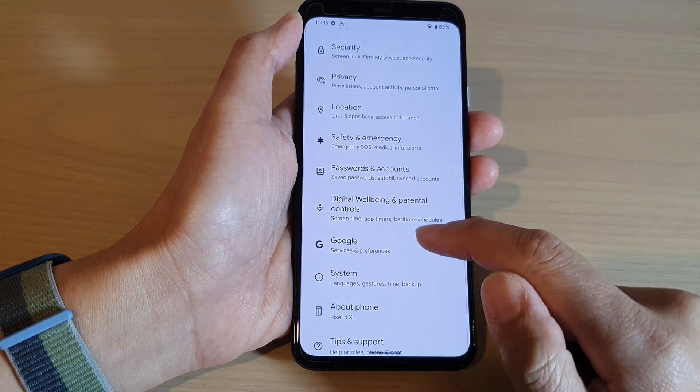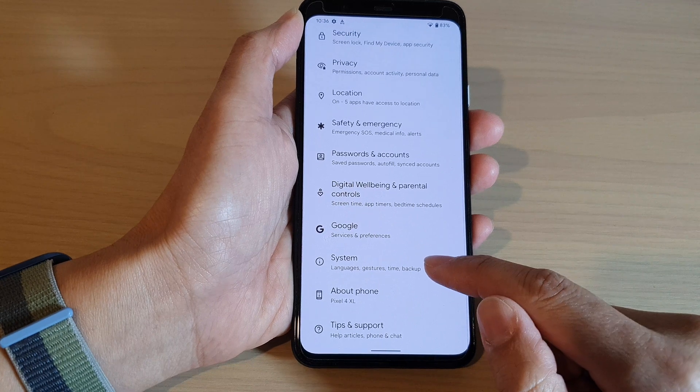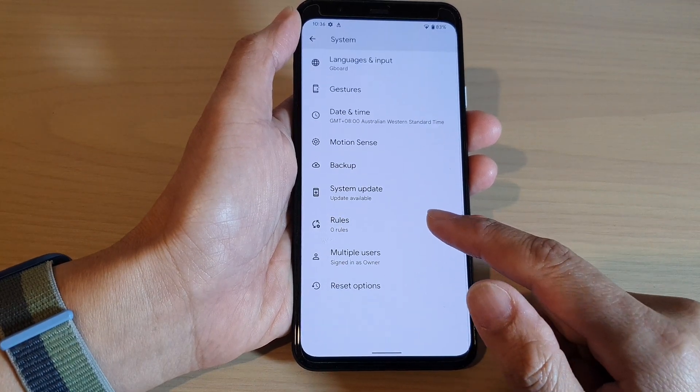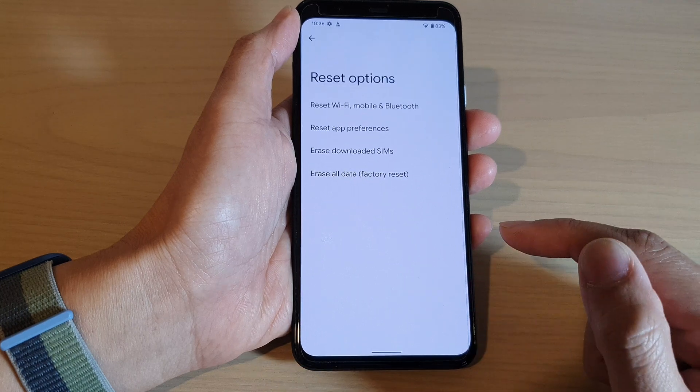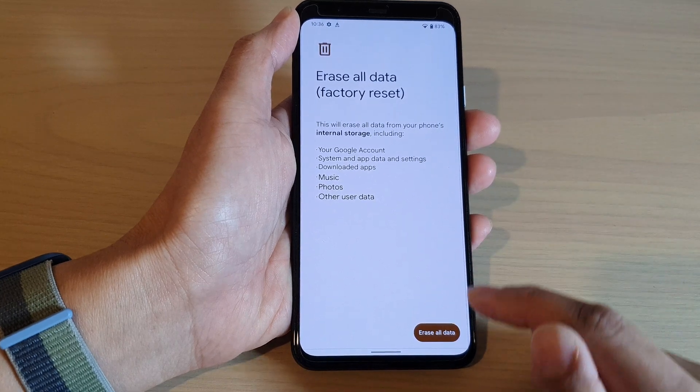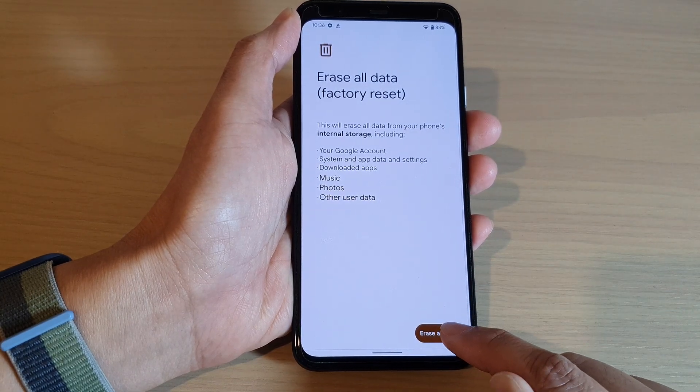Then we go down to the bottom and tap on System. Next, we go down and tap on Reset Options. Then tap on Erase All Data (Factory Reset).